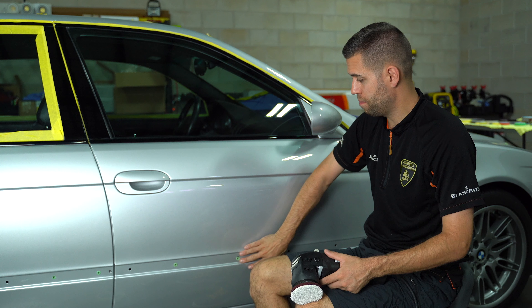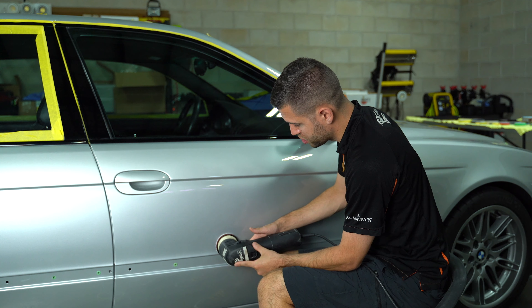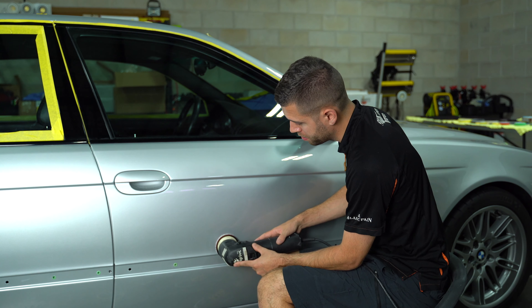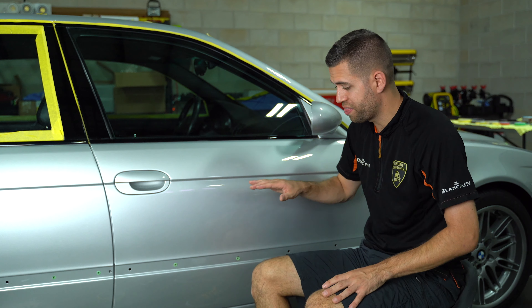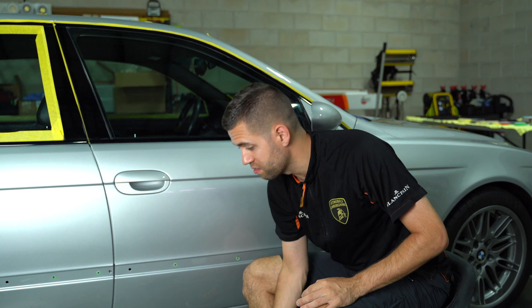By eliminating that trim piece, we can now get perfect contact with the edge of this panel. You're going to get a higher level of correction rate there without worrying about tape residue, without worrying about hurting this trim piece.